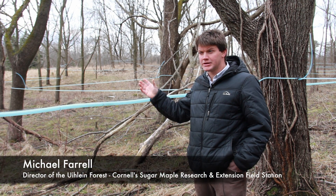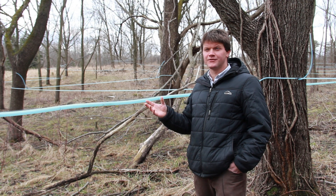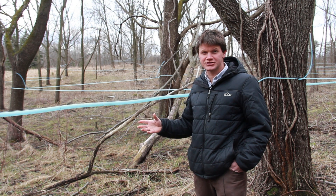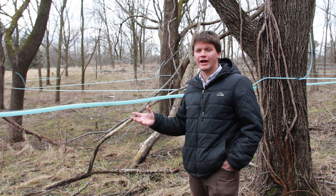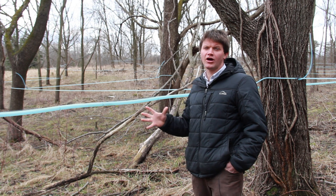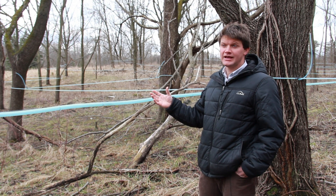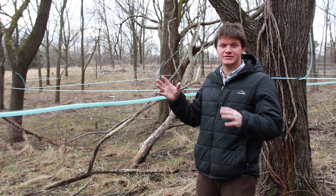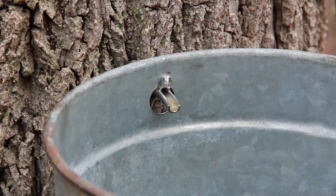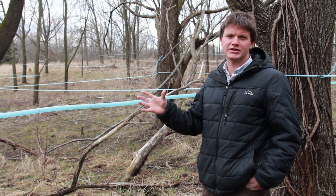In maples, and presumably in walnuts, when there's a freezing event, the trees actually develop a vacuum inside — they go into negative pressure and draw water out of the ground, out of the soil, into their roots and then up into the tree. When it thaws, if you have a tap hole, the tree pressurizes and sap will flow out of that hole because there's less pressure there — that's where the pressure can escape.